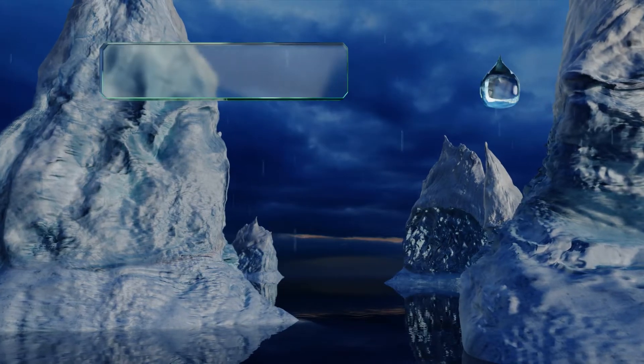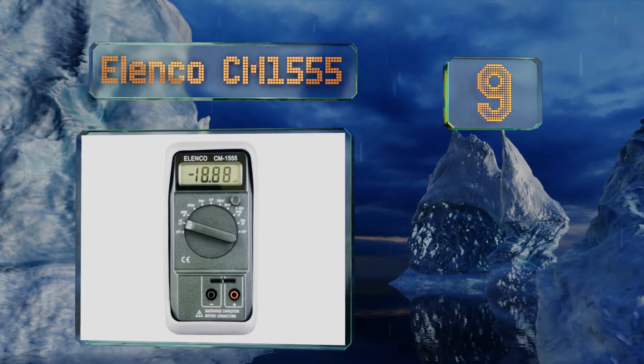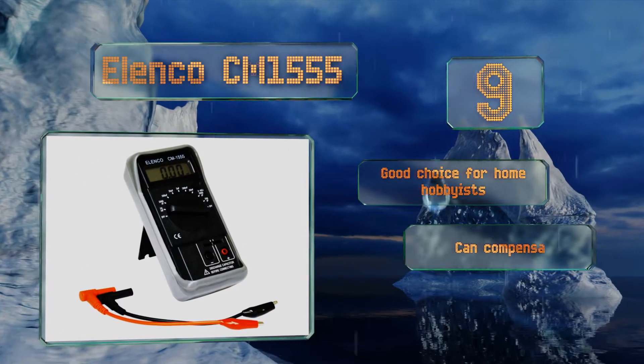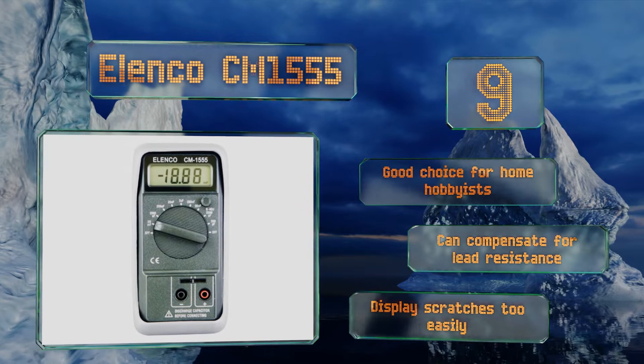At number nine, for a rugged and reliable option that won't break the bank, look no further than the Elenco CM155. This basic model can give you extremely precise readings and doesn't complicate things with added bells and whistles. It's a good choice for home hobbyists and can compensate for lead resistance, but the display scratches too easily.